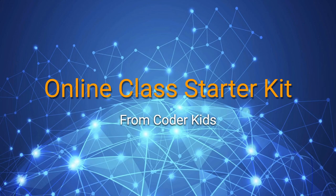Hello parents and students, this is James Thornock from CutterKids and I am super happy to show you the starter kit. So let's get started.